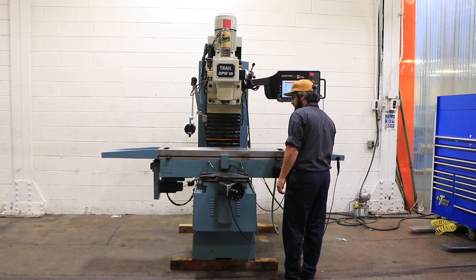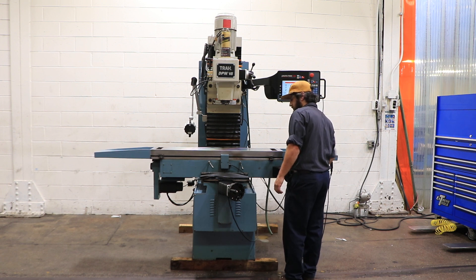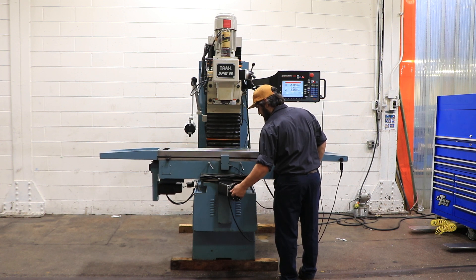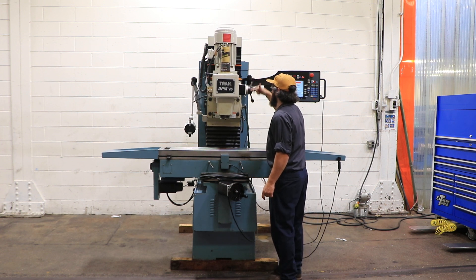The machine has a Proto-Trac VM control. Right now he's using the hand wheels, which are digital, for the X axis. It's a 12 by 50 table with 40 inches of X, 20 of Y, and 20.5 of Z, or head travel.